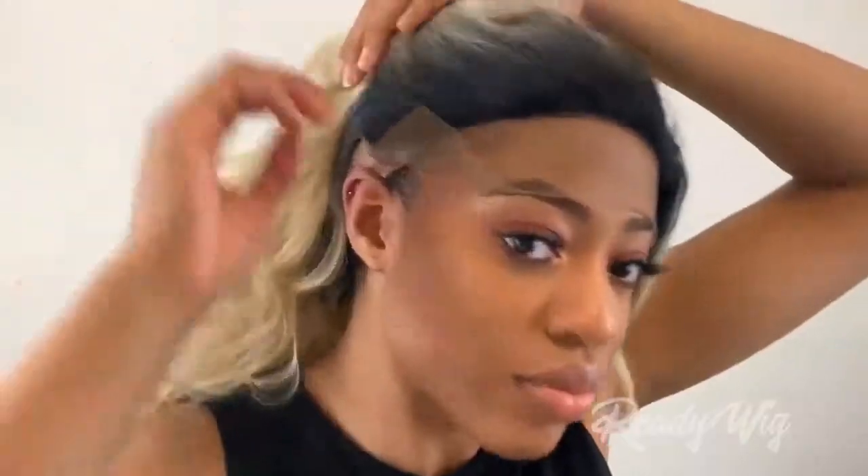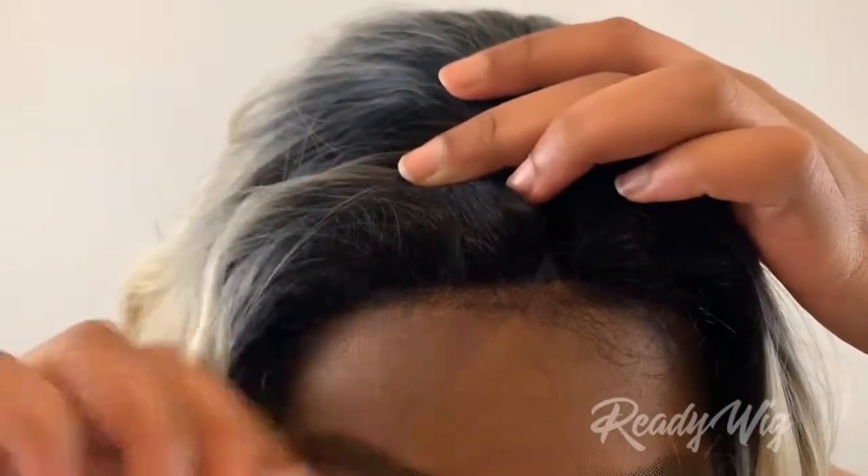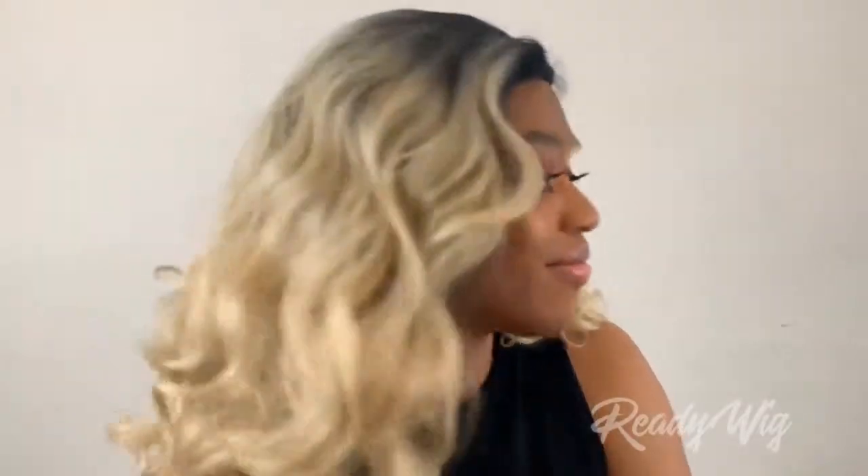If you want to wear this unit as a side part, there's just enough frontal lace for you to work it. I definitely think it's finessable if you want to wear this as a side part instead of a middle part. The unit also comes with a little bit of baby hairs pre-plucked right at where the parting is. As always, I'm going to go off camera and pluck this and make it look cute, and I will show you guys the final result.